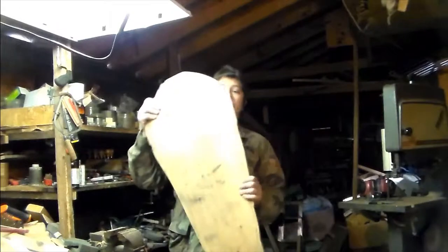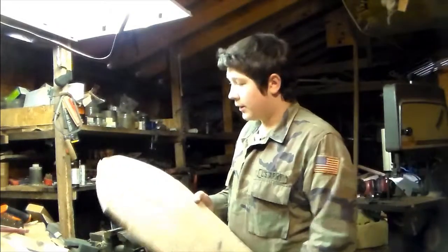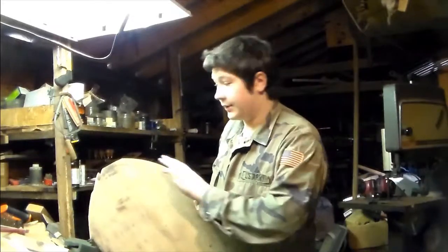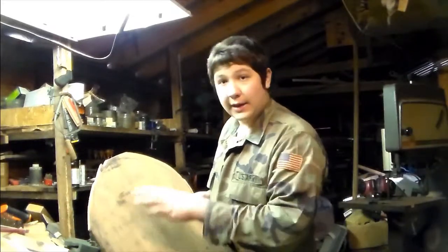Okay, so I've got the general shape of the kite shield cut out here. Now what I'm going to do is just cut down to the lines, at least close to the lines, so I can do some sanding on it. I'll be back then.